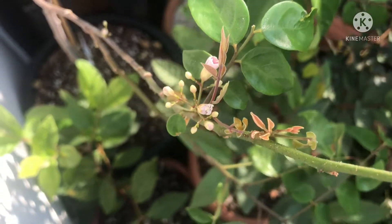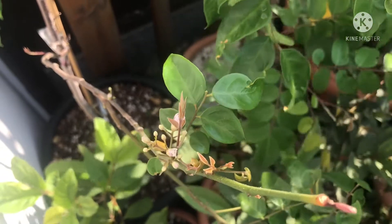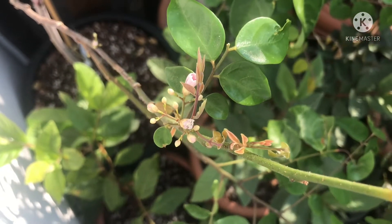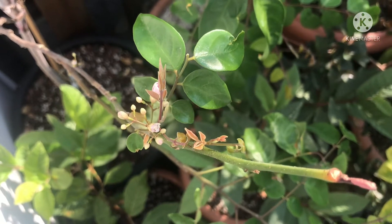I don't know much about them. I'm certainly not bothering to try and hand pollinate them — I'll just leave them to their own devices and see what happens. Nevertheless, it's very exciting to see flowers for the first time in person on any starfruit, because I've never seen one growing in another country either, though I've watched plenty of videos.